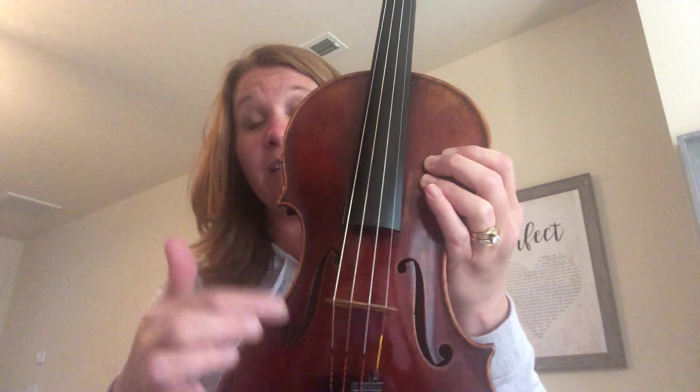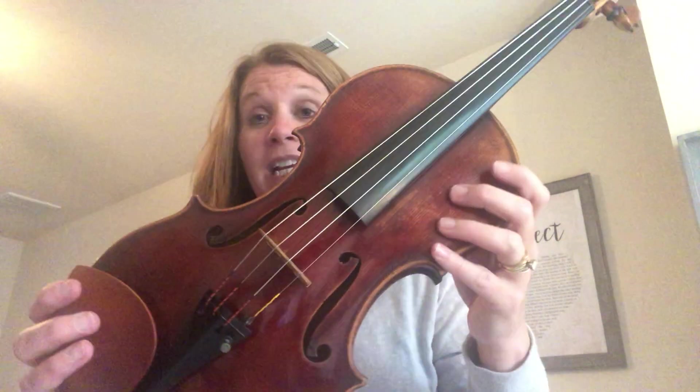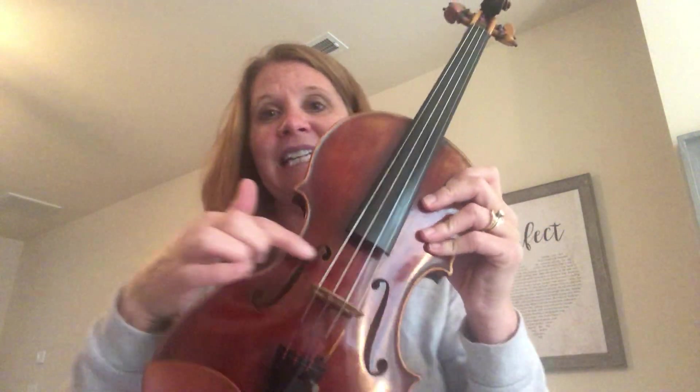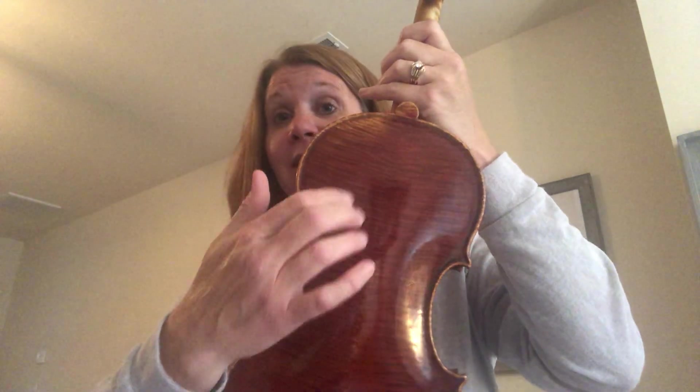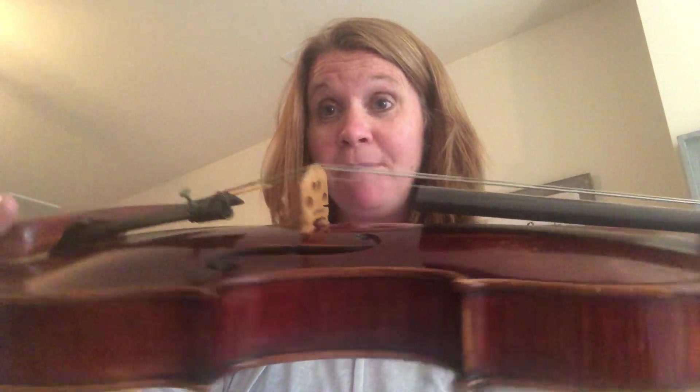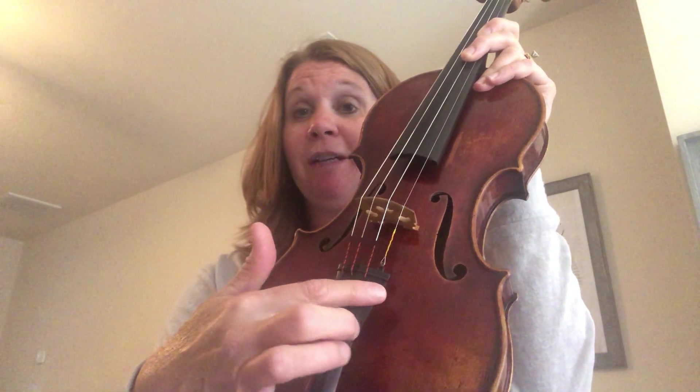These are the different F holes. Any instrument that is stringed and needs to produce sound that you don't plug in — like the acoustic guitar, the harp, and the cello — has somewhere where the sound will come out of the actual hollow instrument. If I gently tap on this, you can hear that it's hollow. Here you have what's called the bridge; it kind of holds up the strings. Back here you have a chin rest — that's where I put my chin. And here we have some fine-tuning pins.